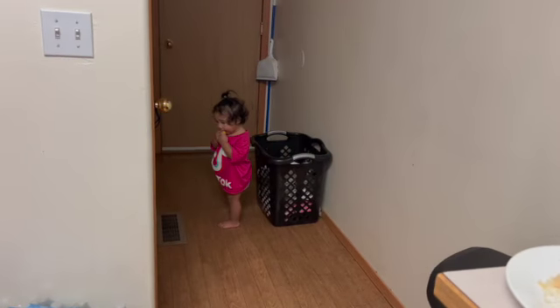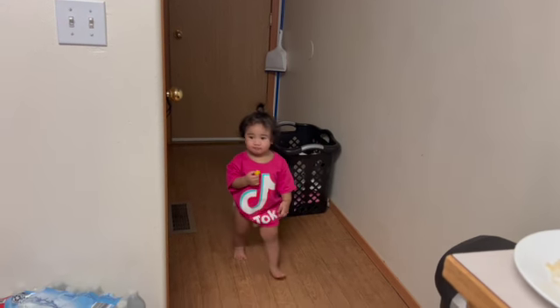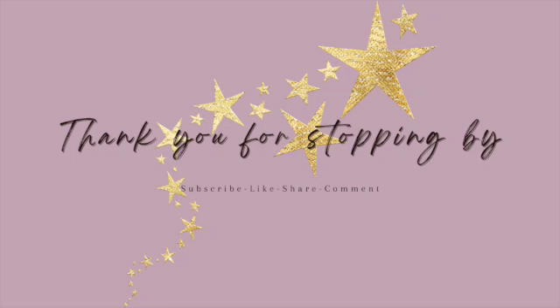Thank you guys for watching, I appreciate you all. If you like this video please give it a thumbs up, share it, and leave me a comment down below. If you haven't already, please subscribe to my channel — I will see you all next time!